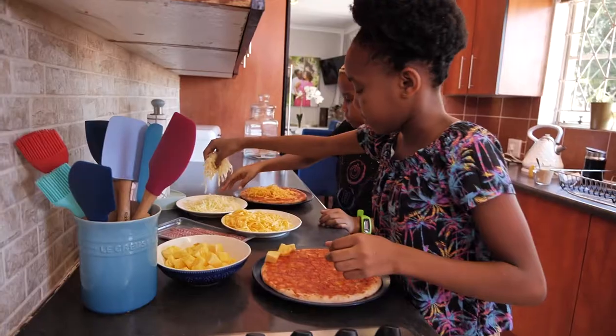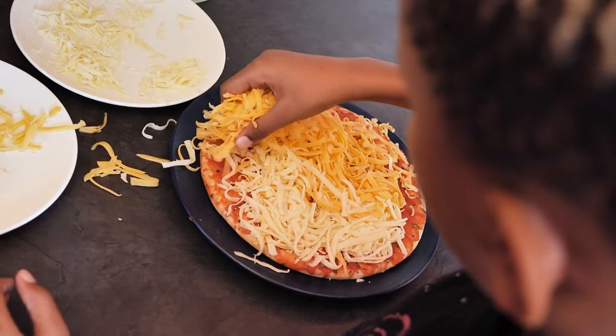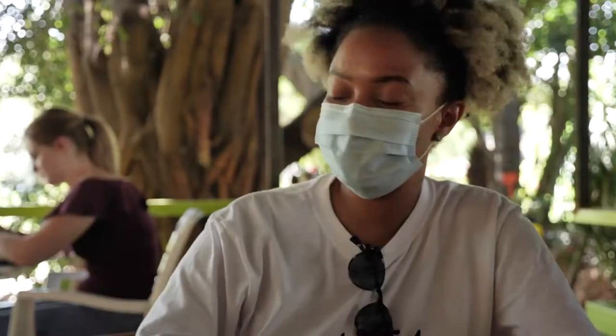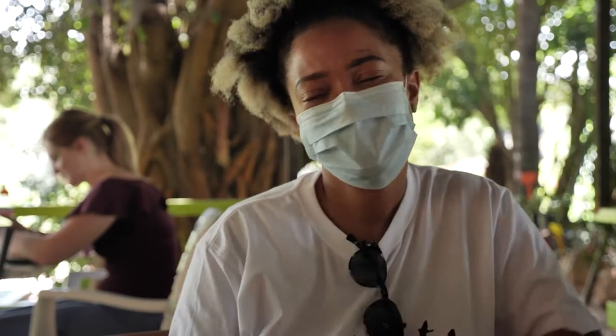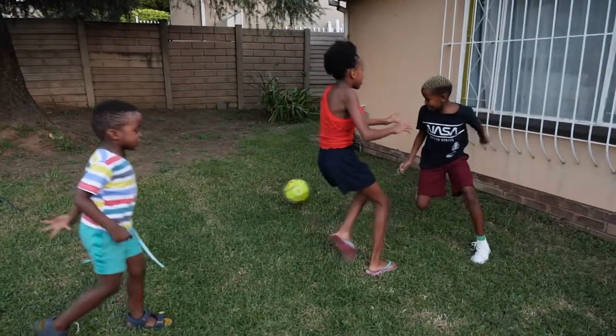What activities do you personally do with them to keep them mentally stimulated, apart from cooking? We've got a lot of things. For example, we have movie nights, and for movie nights they prepare the snacks. We've got game nights with different board games. We also have books of crosswords, so we have a competition of who's going to finish the crossword quickest. And we also play soccer outside because we obviously have to do some physical activity.